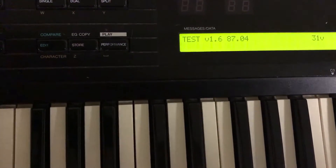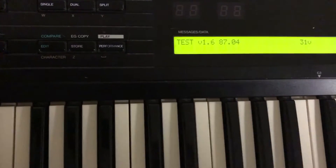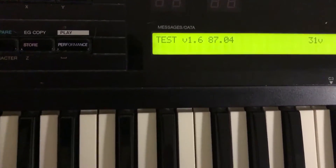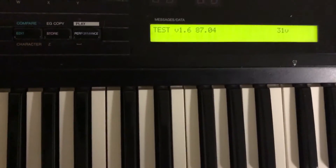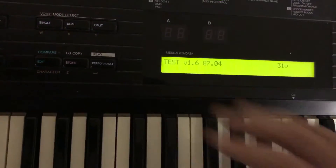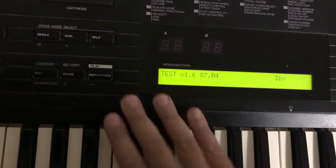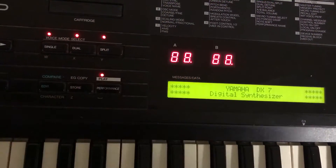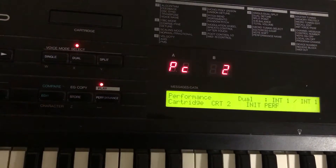You can see the ROM revision, the battery status, and so forth. I'll turn the volume down — that sound is just going to continue. To exit out of this mode once you've seen what it says, just press Single and you'll get right out of it.